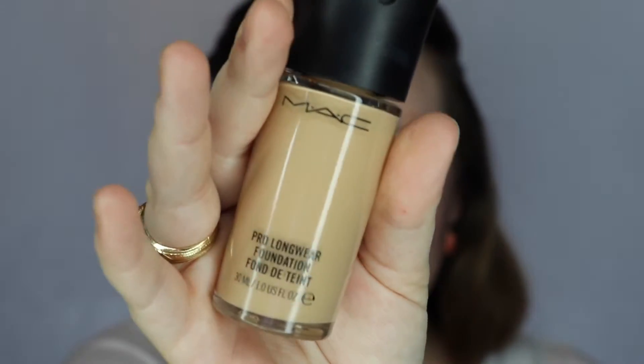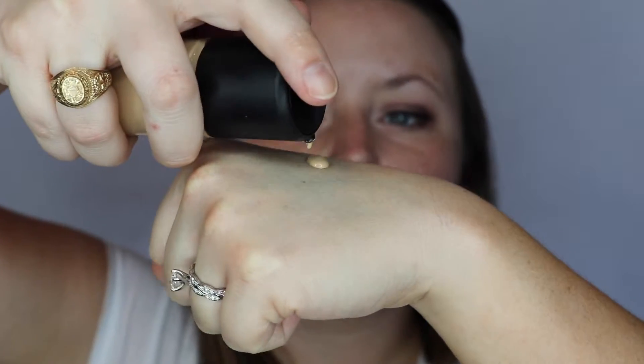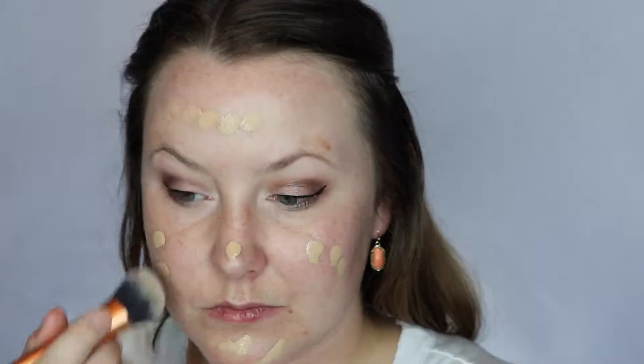Next I'm taking the MAC Pro Longwear foundation in NW15. I'm going to apply it to my face using my fingers first and then I'm going to buff it out. I'm using the Real Techniques Expert Face Brush. I'm dotting my foundation over my face and just buffing it in with that brush.